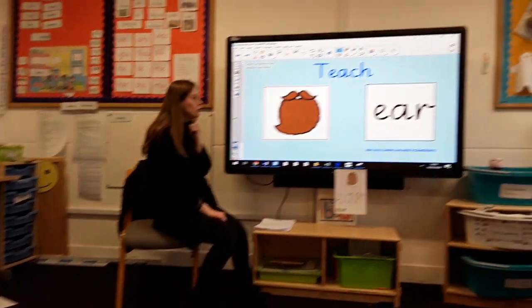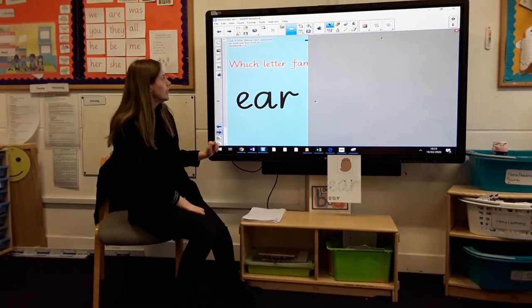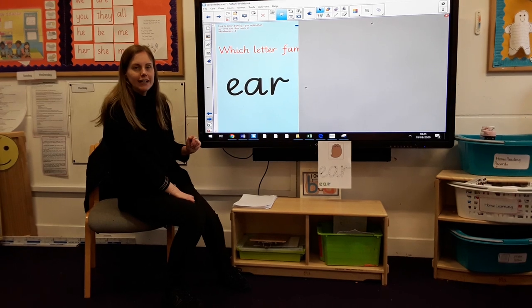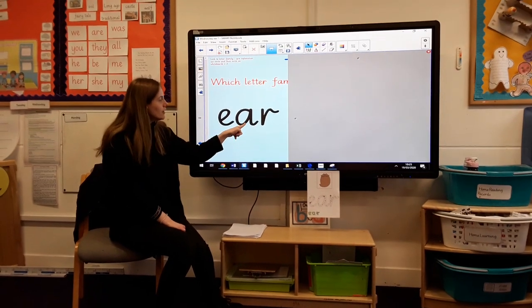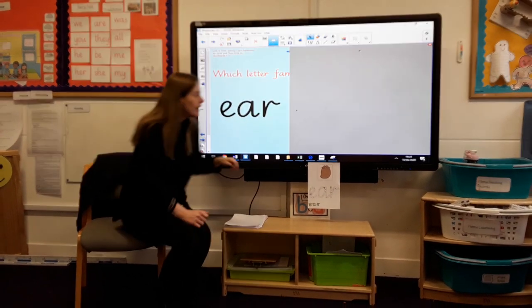So today — remind me what the sound today is? E! Well done everybody. Let's have a little look. I wonder which handwriting family we have got today, because we haven't got one, we haven't got two — we have got three letters. We have got a tri-graph today!